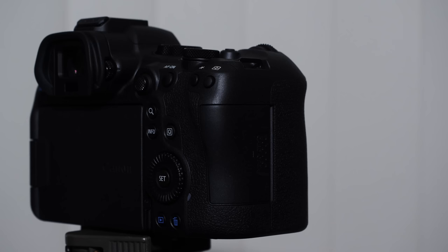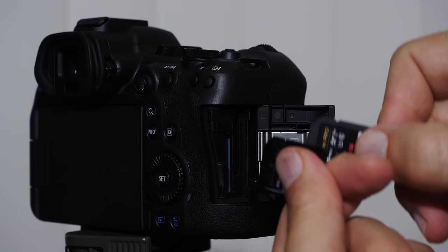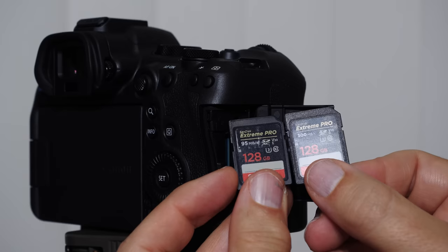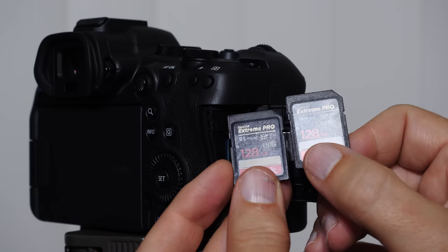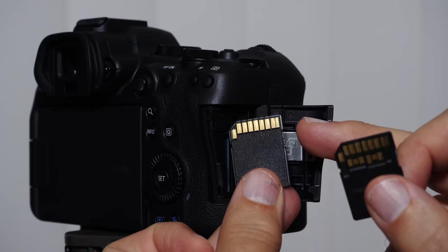To insert memory cards, open the door — you'll see etched diagrams. The notch on the card goes toward the top of the camera. I have two 128GB SanDisk Extreme Pro cards. One says 95 megabytes per second and the other says 300 megabytes per second — that's the read speed. One has a single set of pins (UHS-I) and the other has two sets of pins (UHS-II). UHS-II cards are far faster and more expensive.